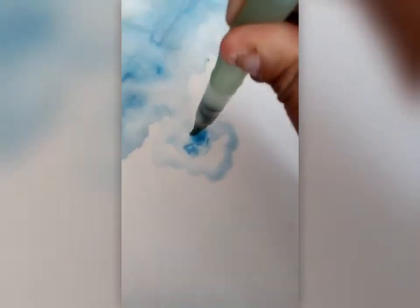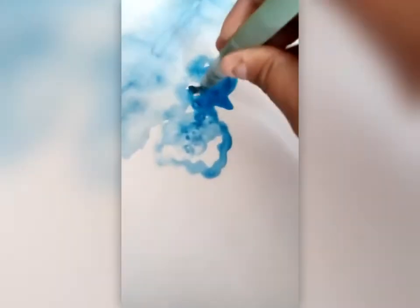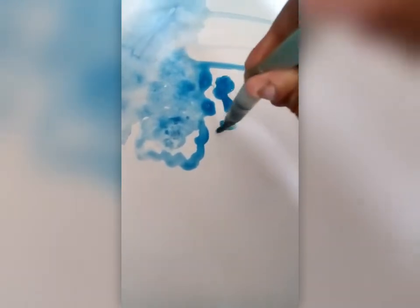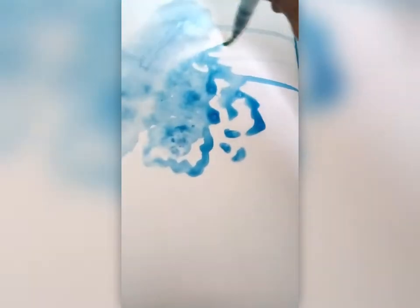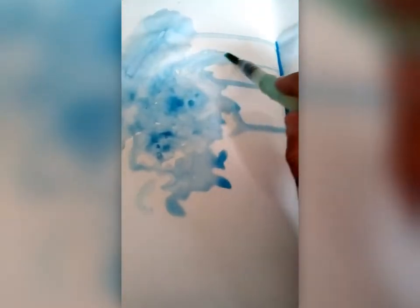The second technique is to create a water puddle first, and then add bits of paint to your watercolour puddles and watch as it disperses through the wet page. It almost looks like a feathery effect as the paint spreads through the water — almost like a cloud where it's all feathery around the edge.